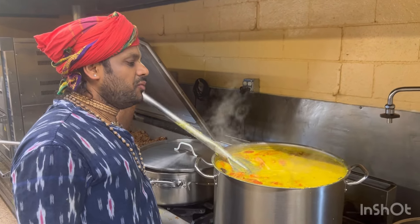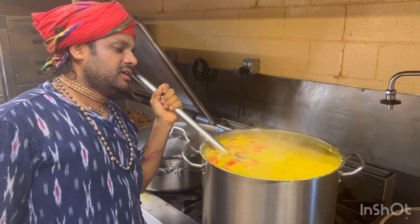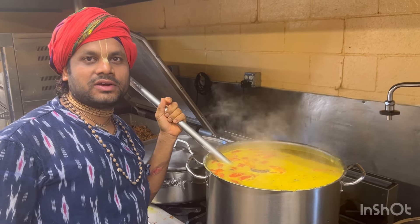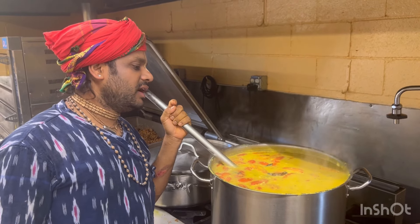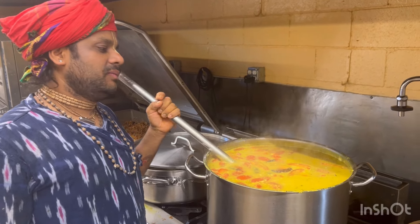So our yellow moong dal is ready. This moong dal is made in Eastern style, and you know this moong dal is very famous. Everybody loves it. Let's try.